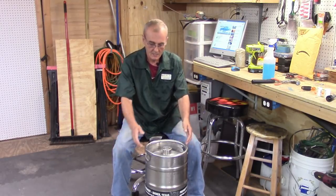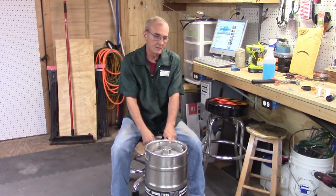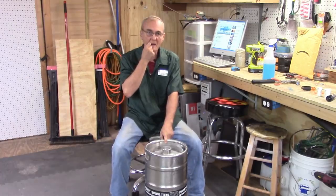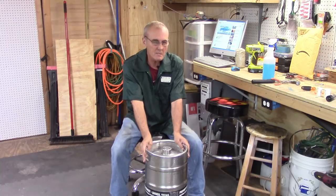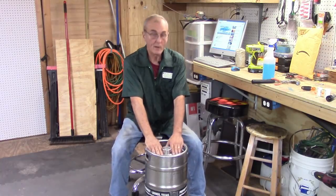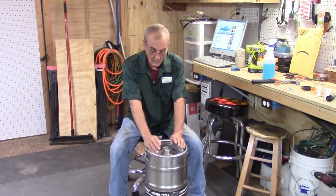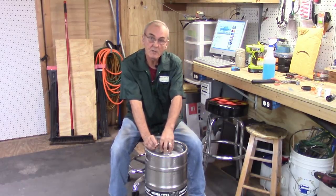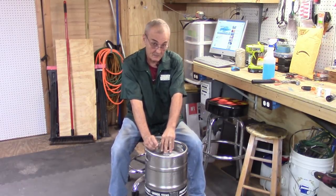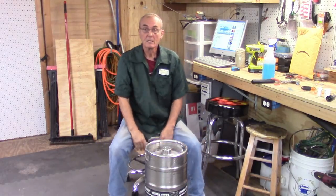One thing I found that's really unique and easy is an old beer keg. This is a 7.5 gallon beer keg — you can also get the 15.5 gallon. They come in different sizes and shapes but are all made basically the same way. I got this one at a yard sale for about 20 bucks, so it's well worth it.